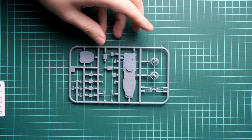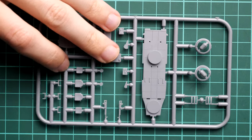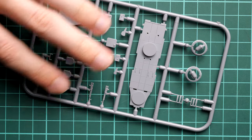Next we continue with the smaller frames. This one is dedicated to the cockpit area. Molding quality looks fine, so it's just a matter of careful assembly of all these parts together. I don't think you'll have any issues — as you can see, all the attaching points are quite thin, so it's easy to separate the parts without damaging them.